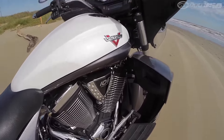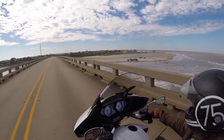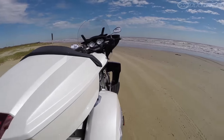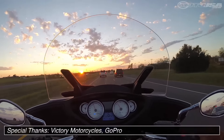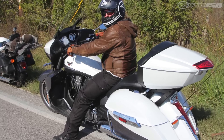With a torque-rich engine, well-balanced chassis, deceivingly stable handling, and well-sorted suspension, the 2016 Victory Cross Country Tour is primed for the long haul. Its storage capacity is class-leading. Throw in plenty of rider-friendly extras at a price that undercuts its American V-twin touring counterparts, and you've got a touring motorcycle to be reckoned with.